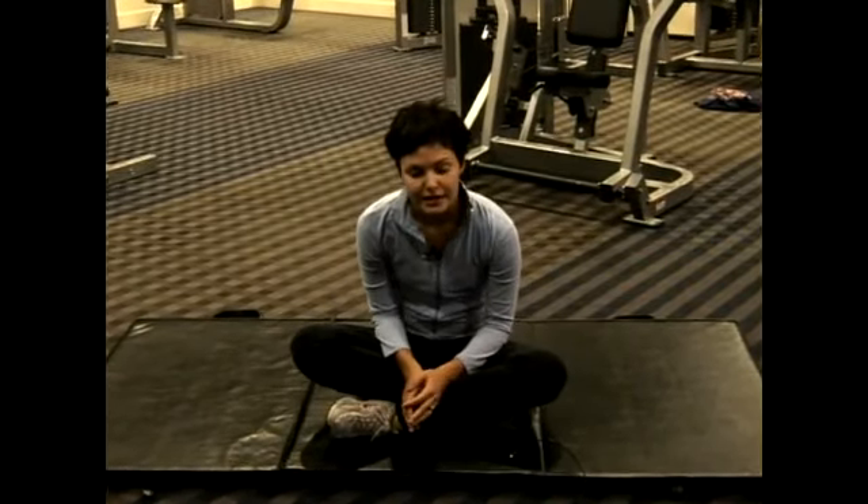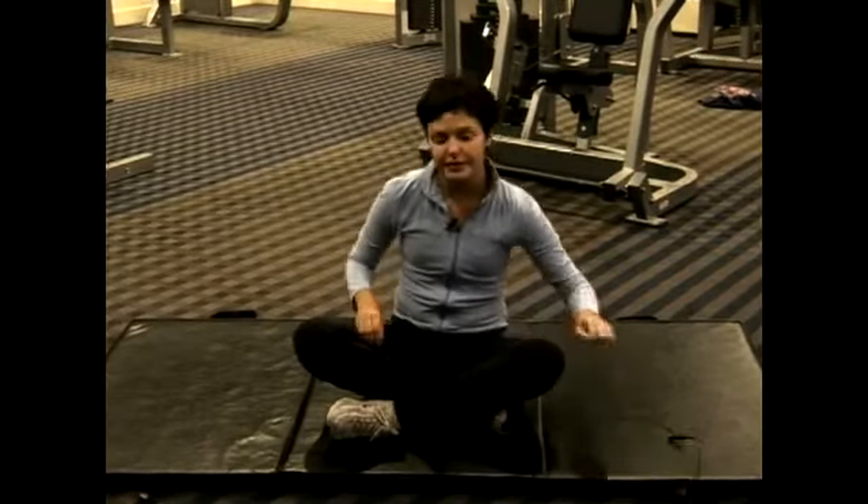Right now I'm going to show you a way to increase your flexibility. This is going to increase flexibility in your groin area.